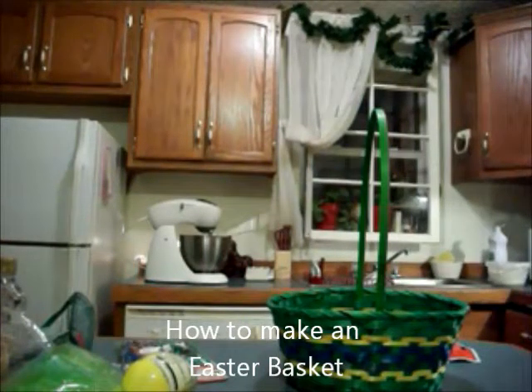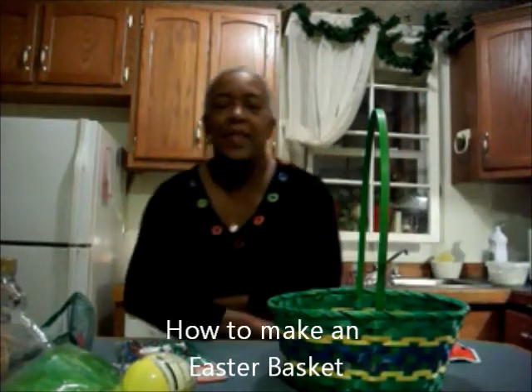Hi guys, this is Grandma Cheep Cheep. I'm taping here from my kitchen again and since it is so close to Easter, I have to get my Easter basket ready for my husband. I just want to give you a little background.